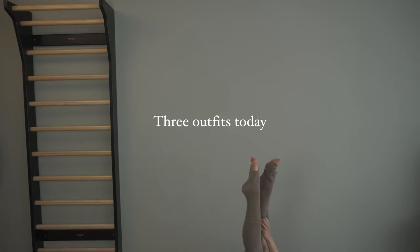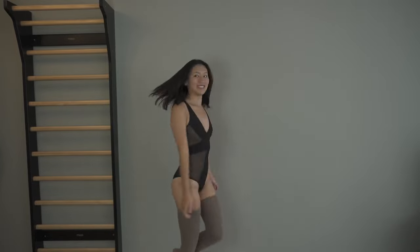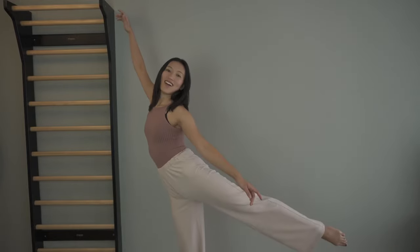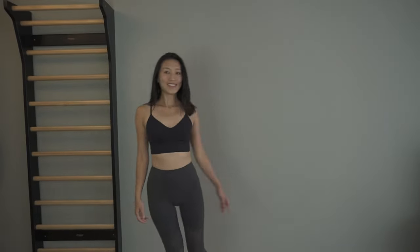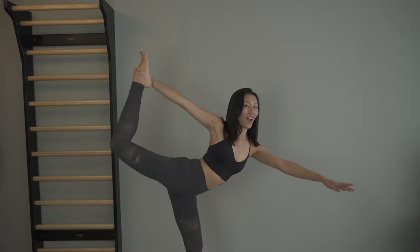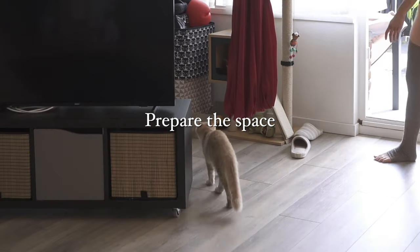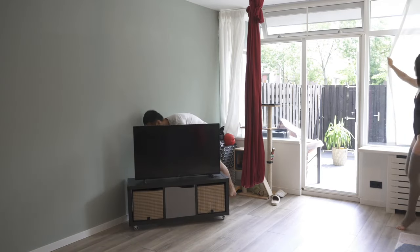Let me show you the outfit I'm thinking for today. There's a common theme of what aerialists wear for photoshoots, so today I picked three outfits to show you how they work. If you find other outfits more suitable for aerial dance, please share in the comments below.